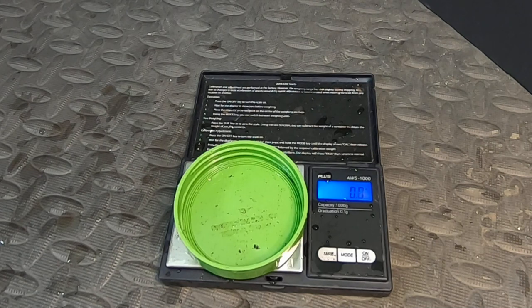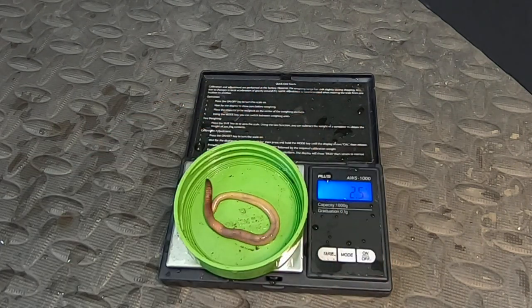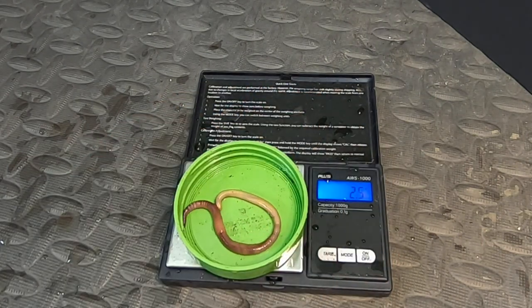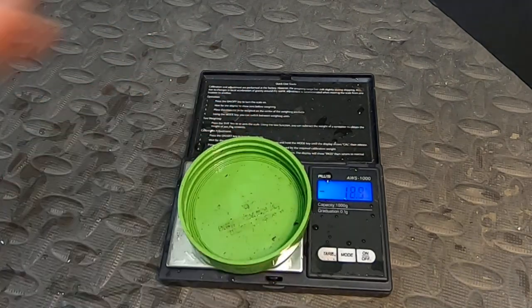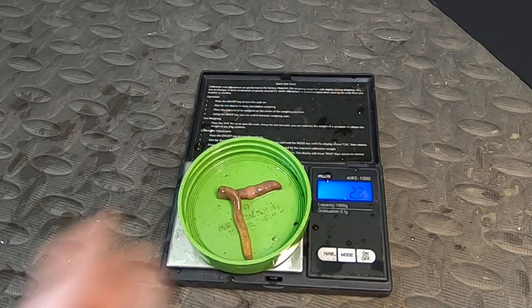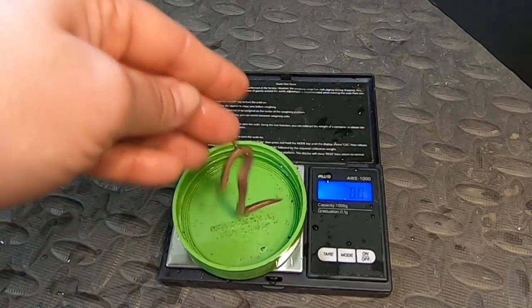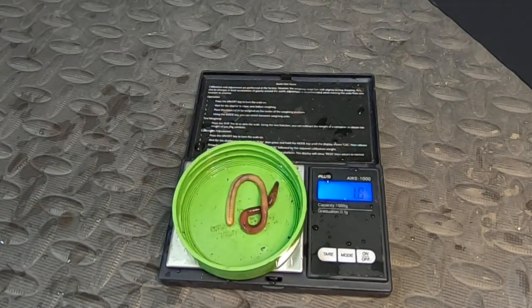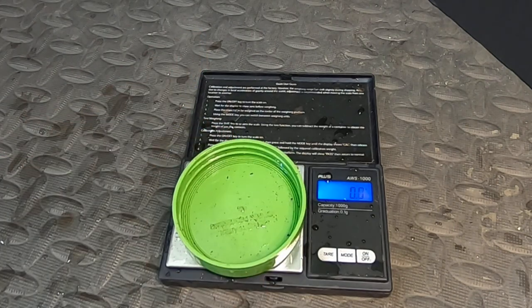I think I do this as much for my records as anything. Should I have a piece of paper and lose it, at least I have a video I can go back and look at. 2.5, 2.3, 1.8. In case you're wondering how many more worms I'm going to weigh — there's about 50 of them, give or take.